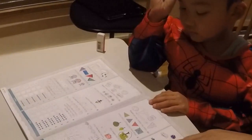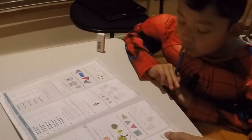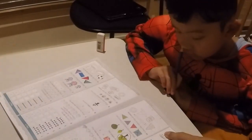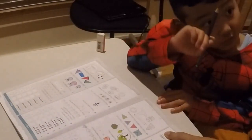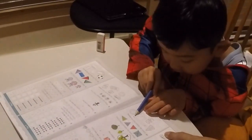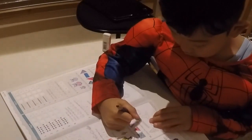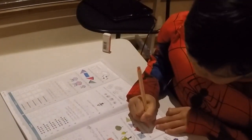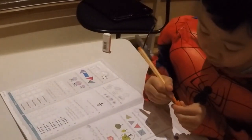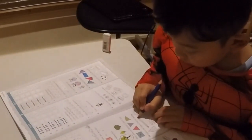Now number ten. Color the objects that are pointy. Pointy color — pointy is a pencil. Yes, look — more pointy. See, it is so pointy. Mm-hmm. So how many objects that are pointy? This and this. How many? Two or three? Two. Pointy are two. And then what do you do? Color. Done.